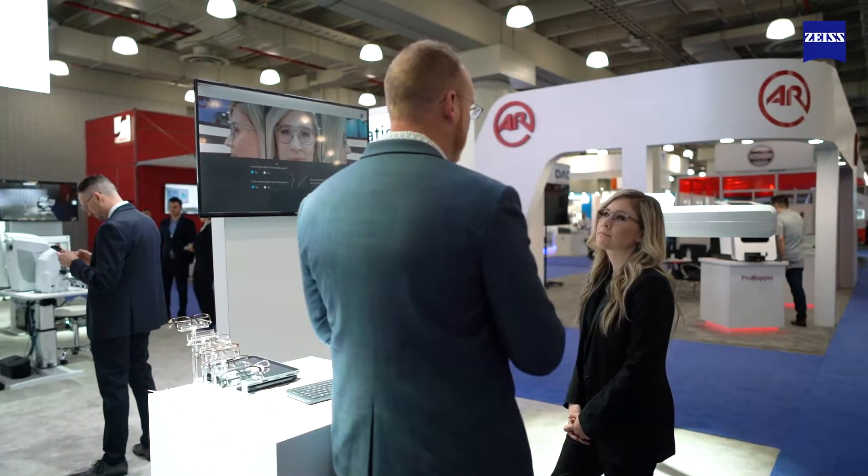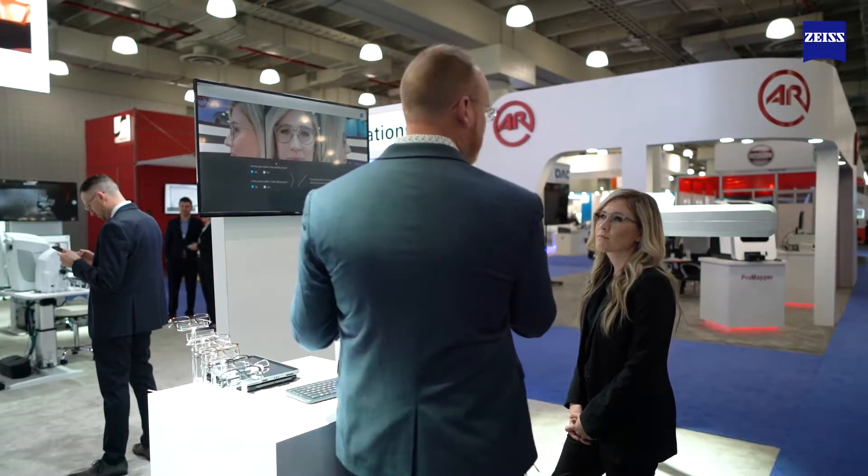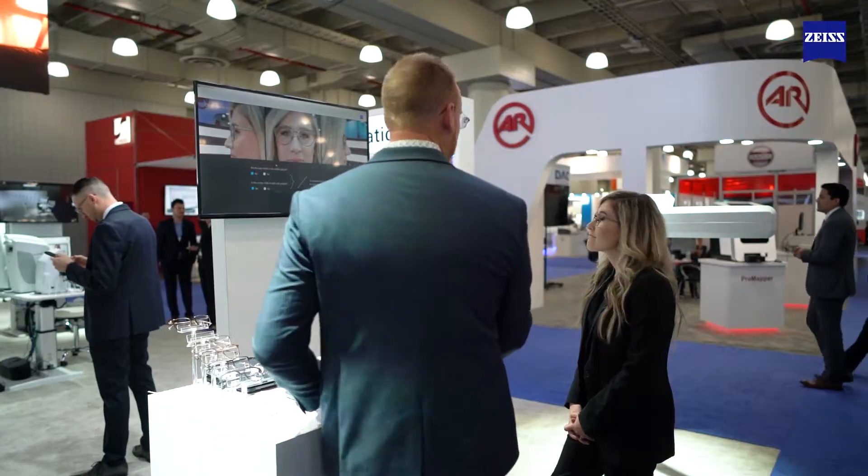So now I can streamline this across the entire staff and make sure that everybody does the measurements the same way. We get the same measurements and everybody's within a range where it wouldn't matter who did the measurements in the office — we can submit that to the lab and get a fully customized pair of lenses for you.